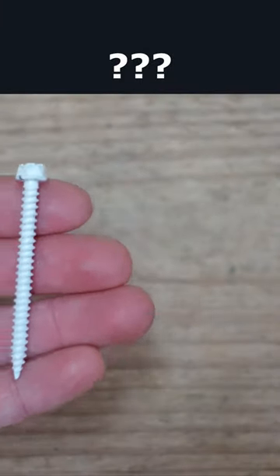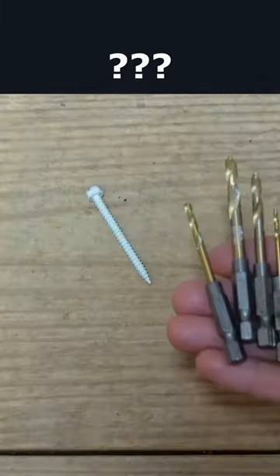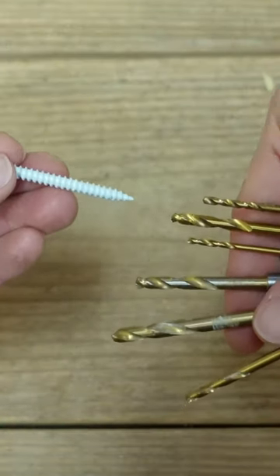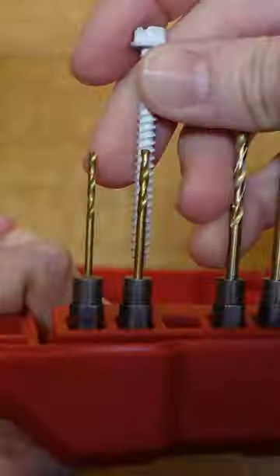The question is, how do you choose the right drill bit for a screw or a drywall anchor? I have a process for selecting an appropriate drill bit that removes the guesswork.